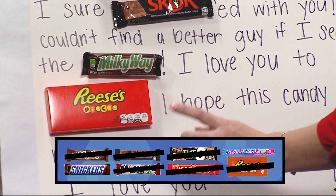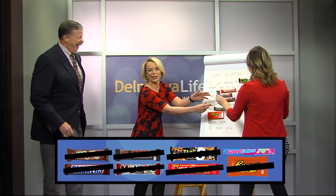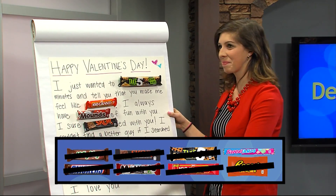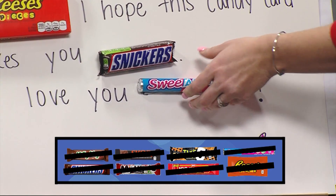And I hope this candy card makes you — Snickers! Take off the S — we just want to snicker. And the last one: I love you, sweetheart. That is so sweet, I really like this. Yeah, I've never seen this before. I've seen it some but I've never done one, but now I just did one.